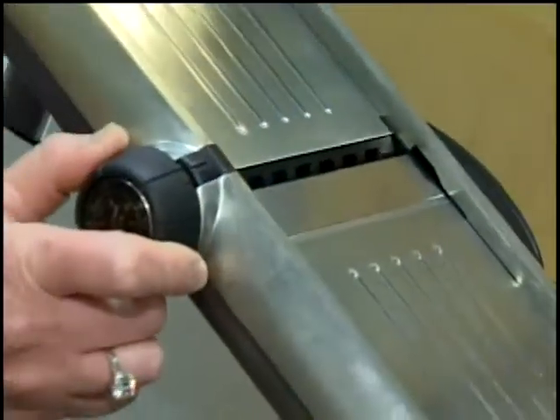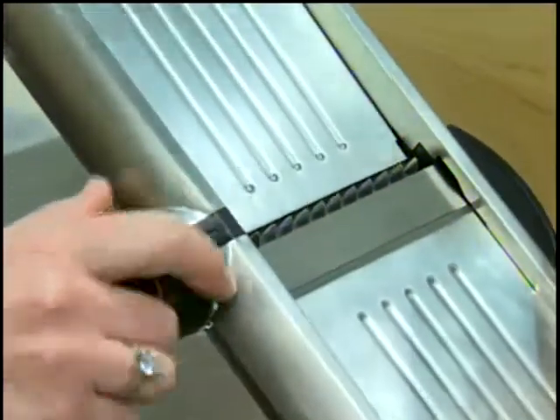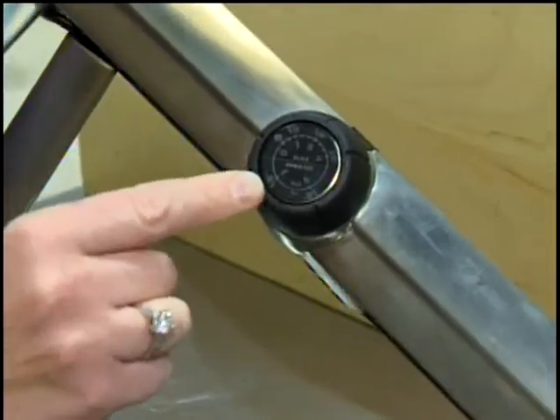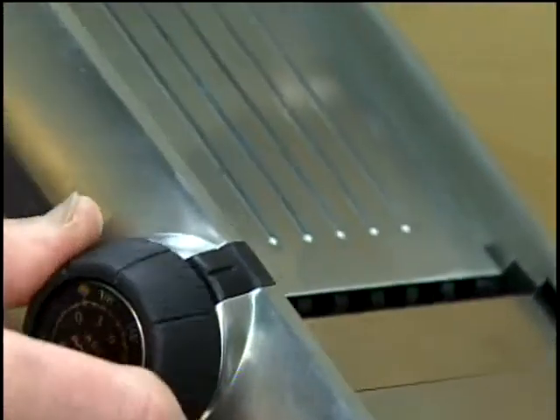You can adjust the slice thickness really easily by just turning this dial. You can reveal the julienne blades and then adjust the slice thickness. We have measurement markings here, so if a recipe calls for a specific slice thickness you can just dial that right in.